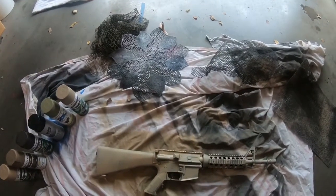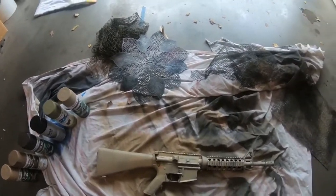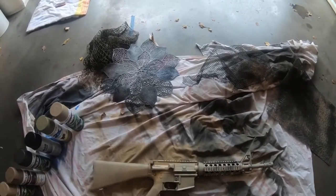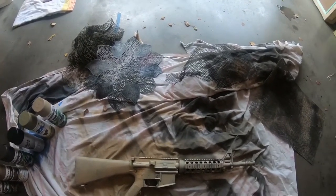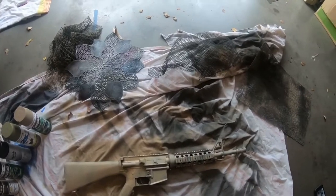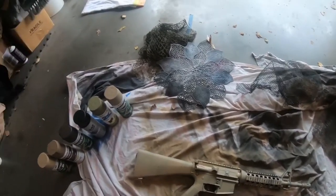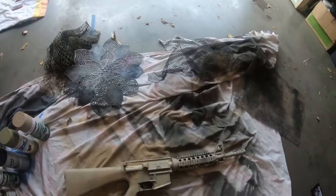My first step is always to establish a base coat. It can be any color you like. General color theory: it's easier to work light to dark — that's how I recommend doing it. You'll run into less hassles and you won't fight yourself as much. Typically I'll lay down a light base coat, usually a tan or maybe a light green depending on how I'm feeling.